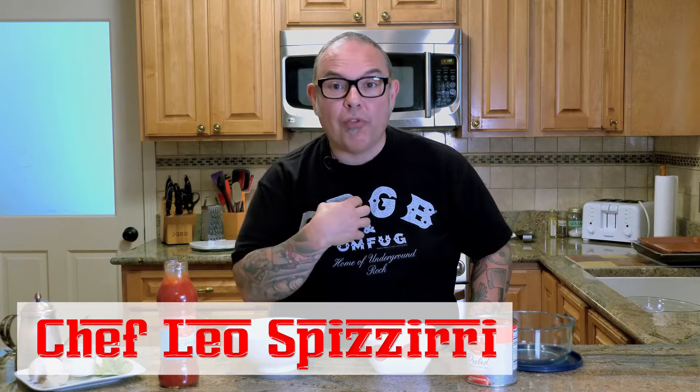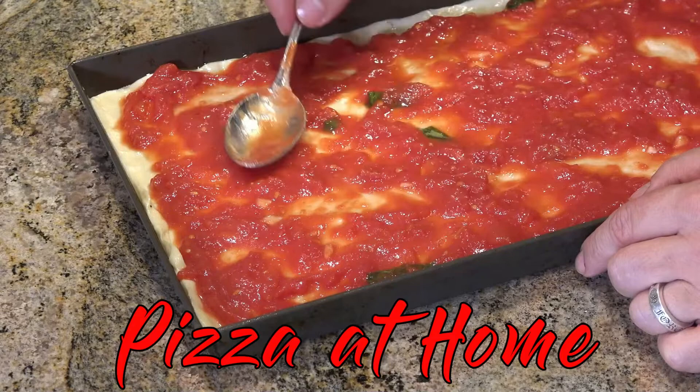Ciao amici and welcome to my home kitchen. Today what I'm going to be showing you is my favorite pizza sauce recipe. The two different varieties of sauce that I'm going to make are really my personal preference when I make pizzas. I'm going to show you two different ways to make it so that you can make one of these your personal favorite.